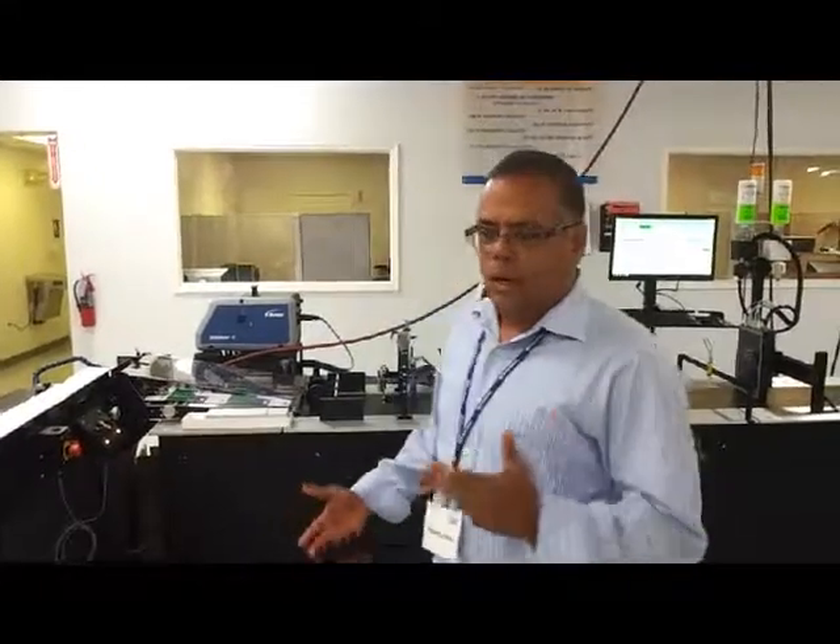Hi Kevin, how are you? Great to have this opportunity to tell you what we learned from what we actually did in your facility.